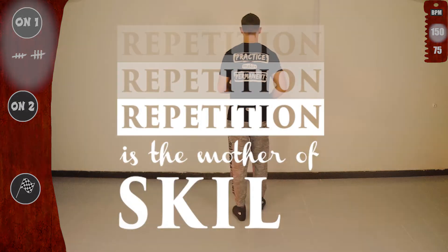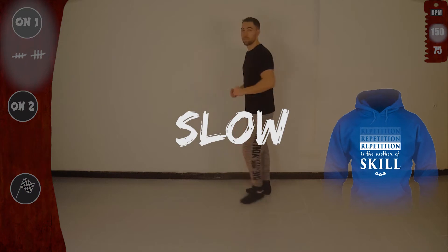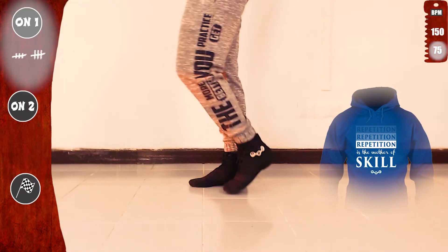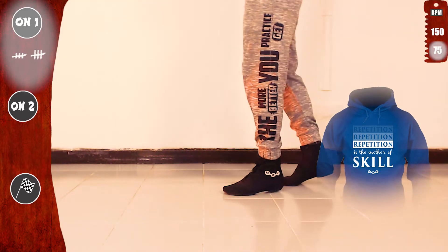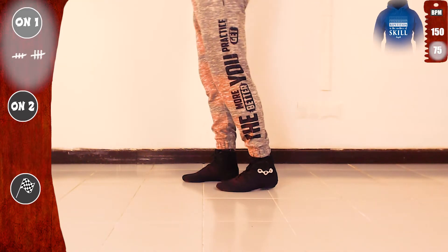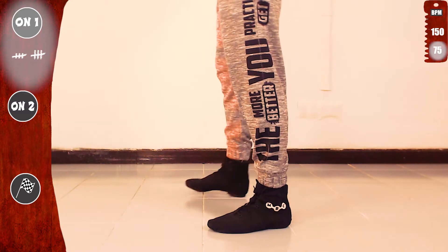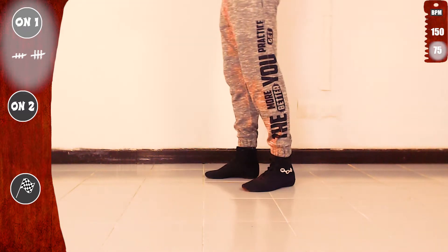Repetition is the mother of skill, so let's do it again. Slow — basic, let's go. One, two, three. Are you ready? Sure you are. Let's go. Open with the left: open, cross, open. Now with the right: open, cross, open. Basic.